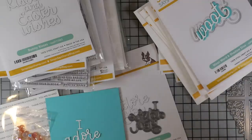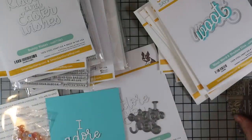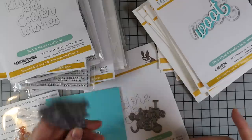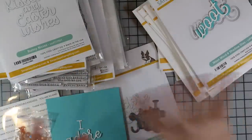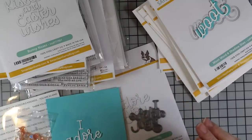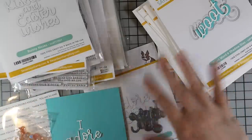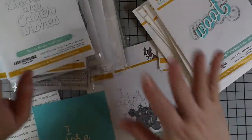Hello everyone — forgive the lighting, it's late at night when I'm filming this. The Simon Says Stamp In Bloom release just went live. I just finished an Instagram live where I was chatting with people while die cutting, because I've had a lot of requests for showing more of the actual die cuts rather than just the wafer die itself. So I die cut pretty much everything. I'll have links to everything in the description box below and on my blog.